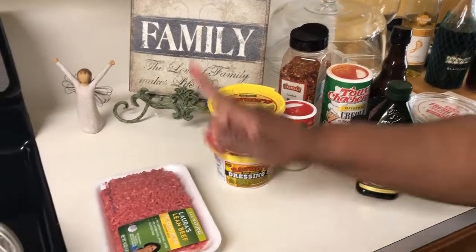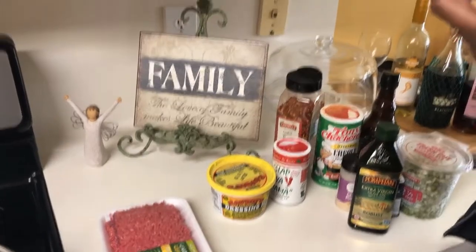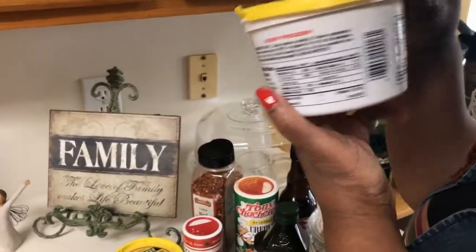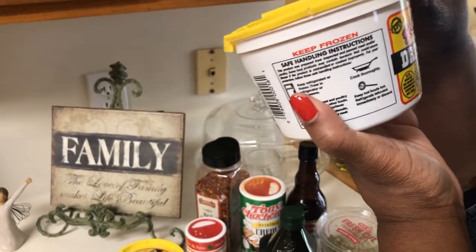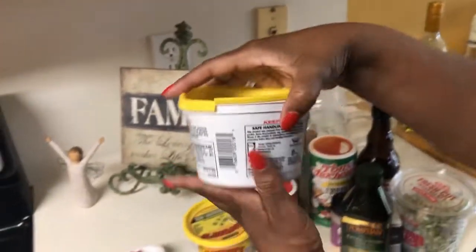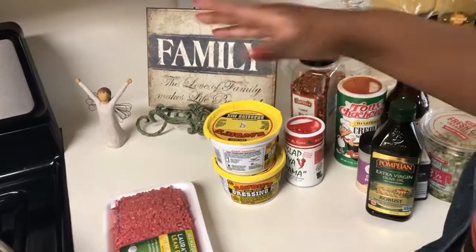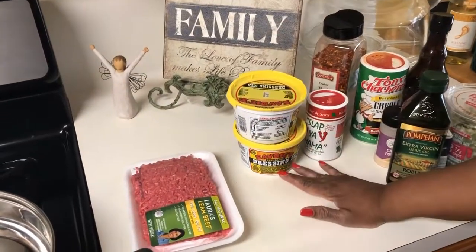I have all of my ingredients ready. The Savoy's mix contains a little pork, chicken gizzards, pork livers, garlic powder, and onions — the basic meats that you would traditionally put in the traditional preparation of making dirty rice. That's what I'll use, and I have two packages today.